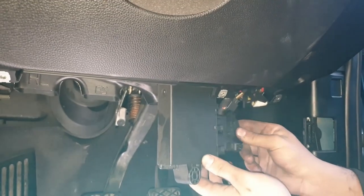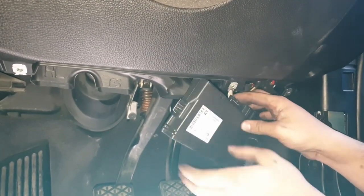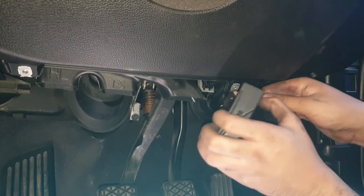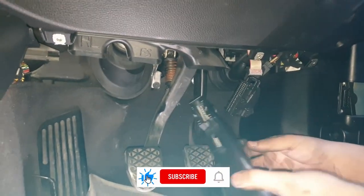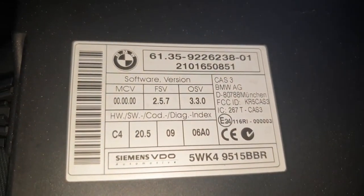Lift up the tab to take off one of the connectors, and for the other connector press the two tabs on the sides and that lifts it off. Sometimes you might need to wiggle it depending on if it's been taken off before. And it's as simple as that — the CAS box is out.